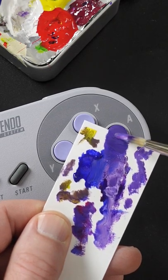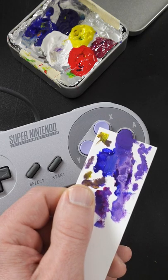A little bit more magenta, because it looks too bluish. That looks pretty good.